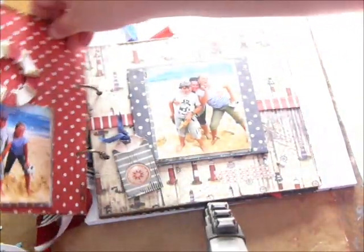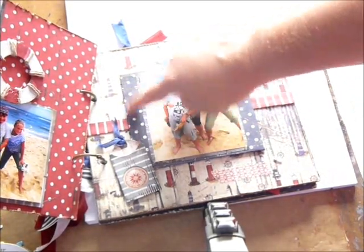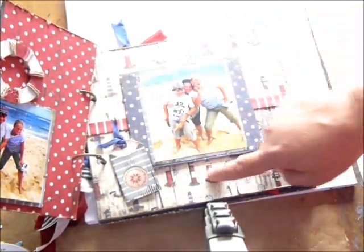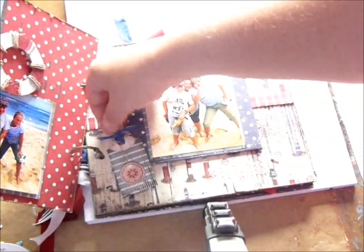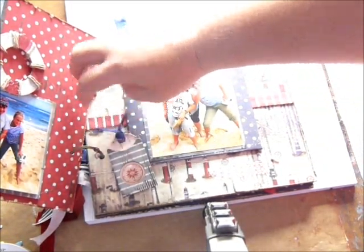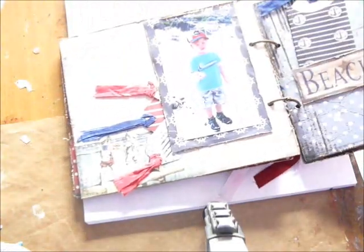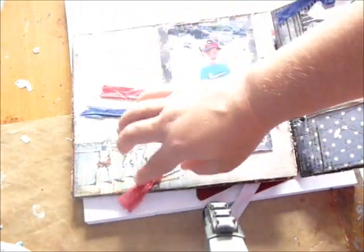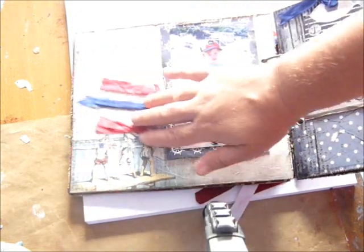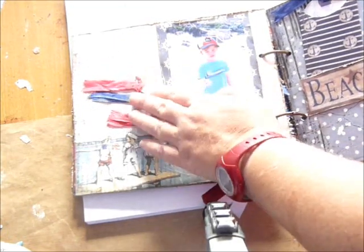This page here is just a matted piece of chipboard and I covered it in the paper collection. This is some washi down here, and this is a little tag from the tag and die collection and I've just put some little seam bonding on that. The next page here is the paper collection again. I love this little piece of paper with the little boys. There's some tags and some journaling on there and I just put some seam bonding and sat them behind there.